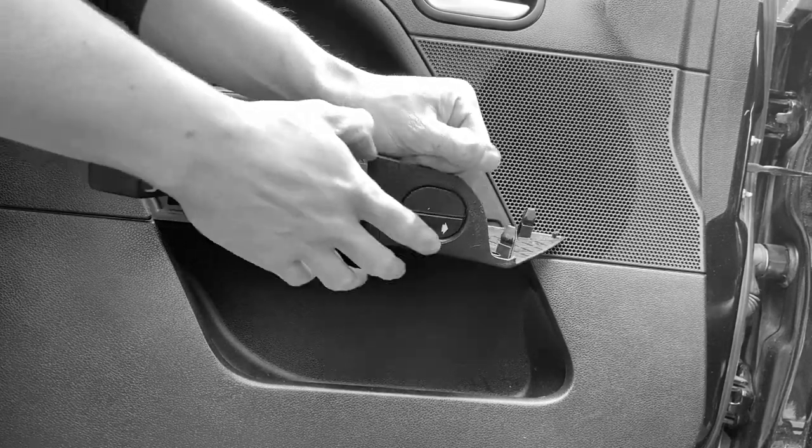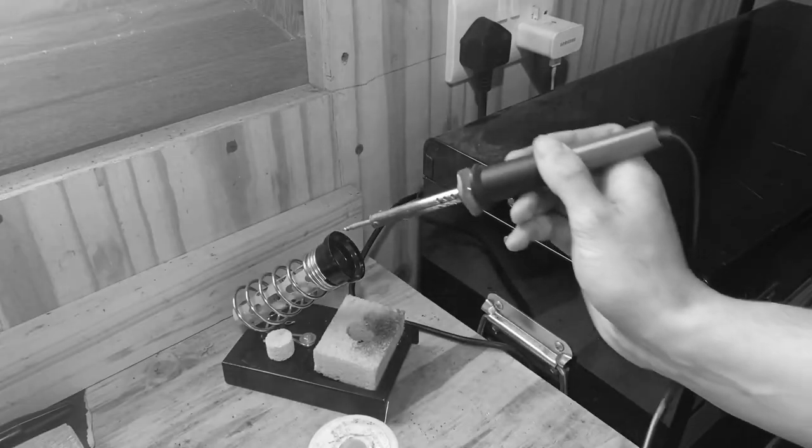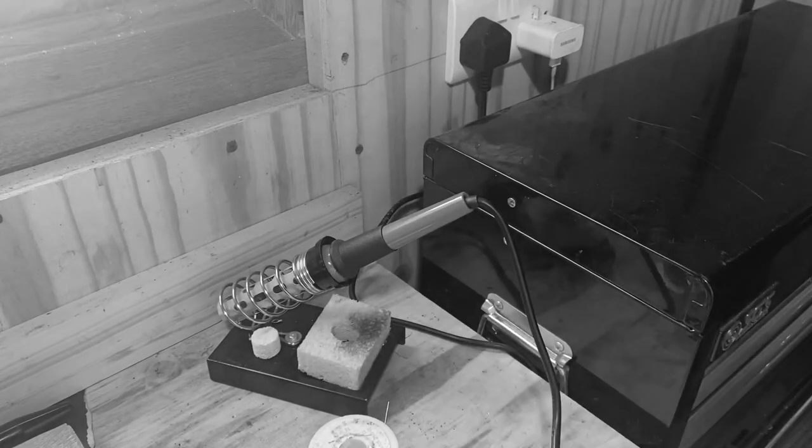Don't forget to cut your thumb open as well - that always really helps.